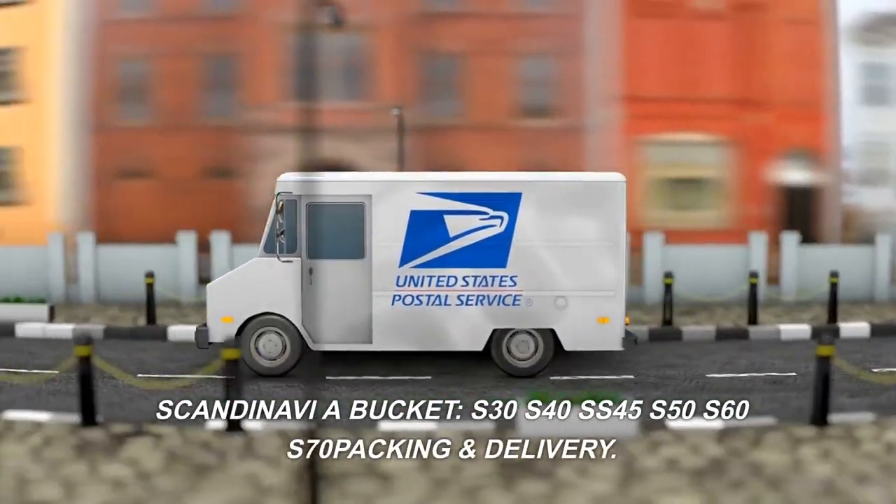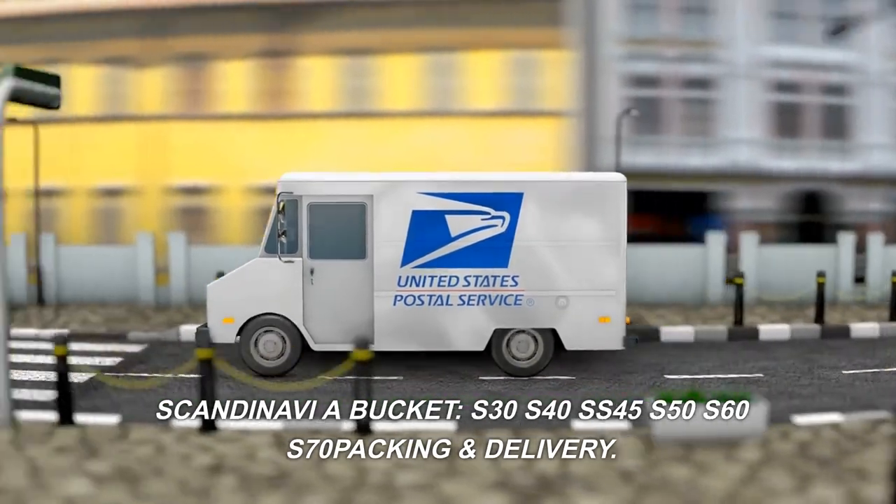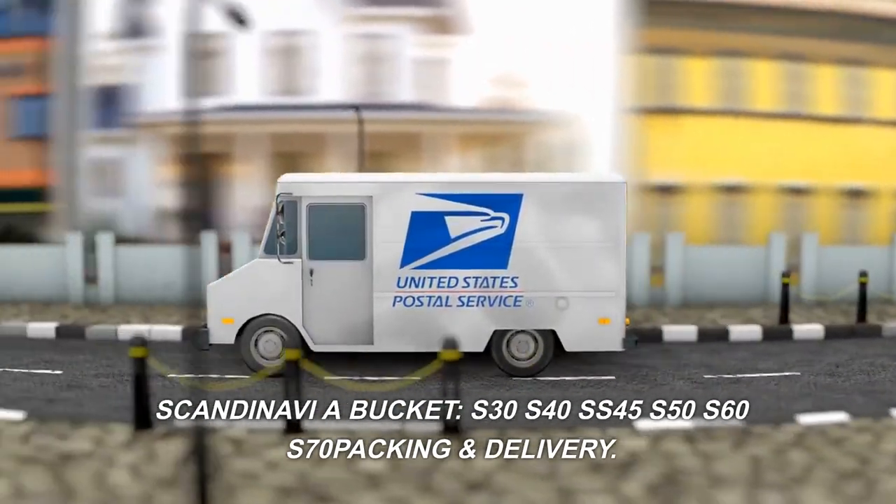Scandinavia Bucket: S30, S40, SS45, S50, S60, S70.